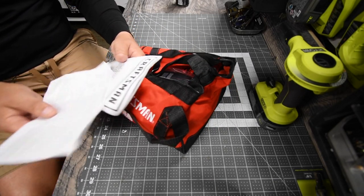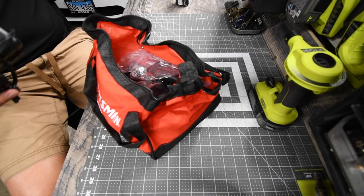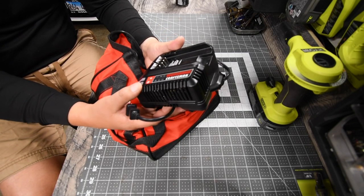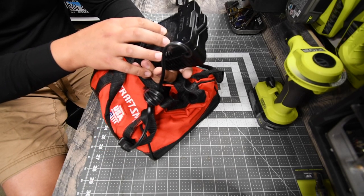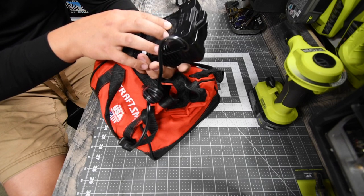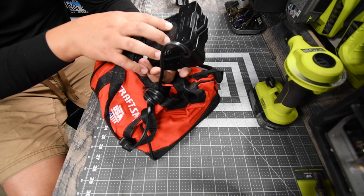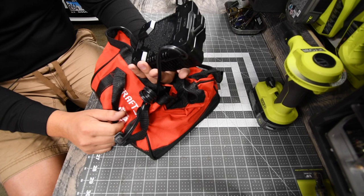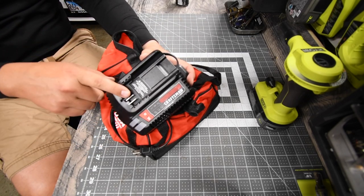First thing you get is the instructions and the warranty. Then you'll see the charger, which supports both the 12-volt and 20-volt systems. The model number is CMC B102 — a 12V to 20V max lithium-ion charger, 120V AC, 60Hz, 1-amp input, 2-amp output. Just like DeWalt and Milwaukee, I love chargers that support both in one without being too big.